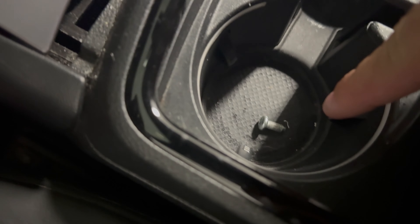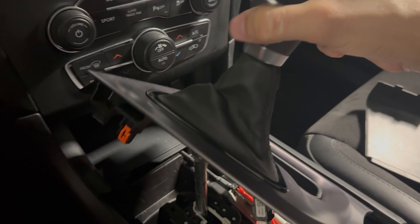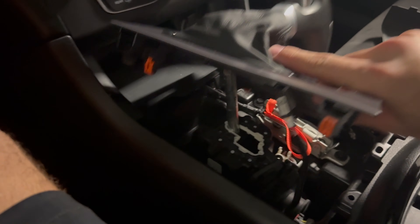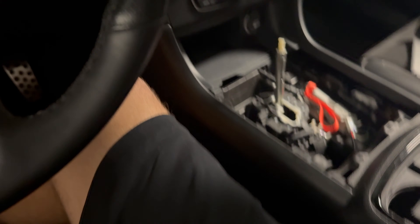Once you get that T25 out, you can — if you push the button in — pull this piece out right here, and you do want to disconnect this wire here. Like so, and that comes out.